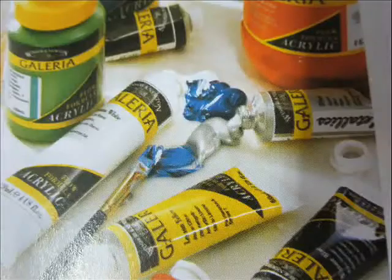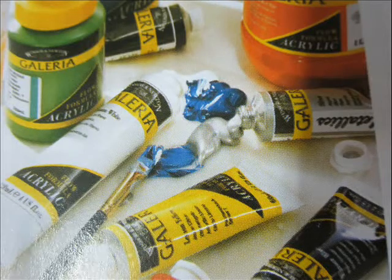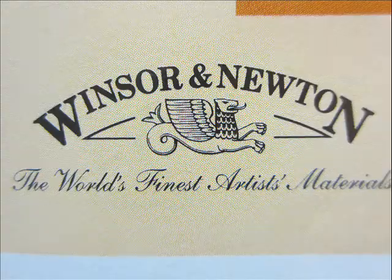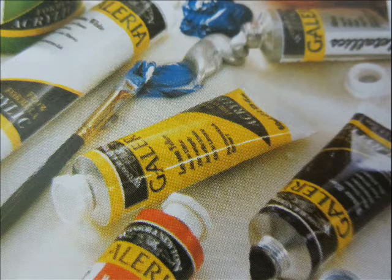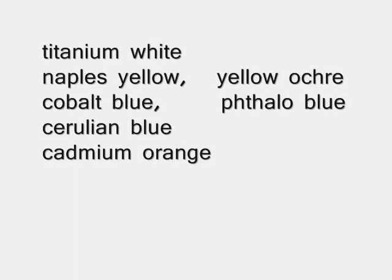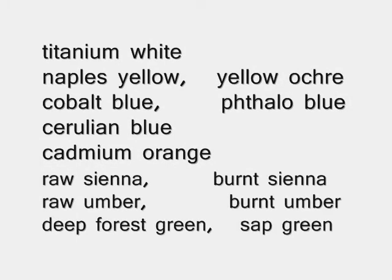You will also need acrylic paints — you can use any acrylic paints you have. Most of the paints that I use are Winsor and Newton Galleria paints, as you can see in the picture, but you can use any kind you have. Here is the list of the 13 colors you'll need — copy the list and make sure you have these colors. You can also mix them on your own if you know how to do that, but I don't cover that in these tutorials, so try to get them as shown in the list.